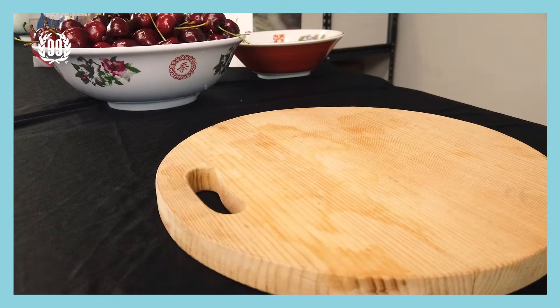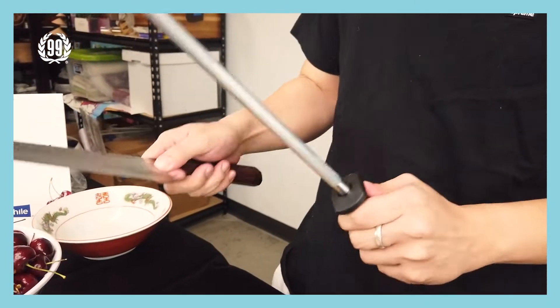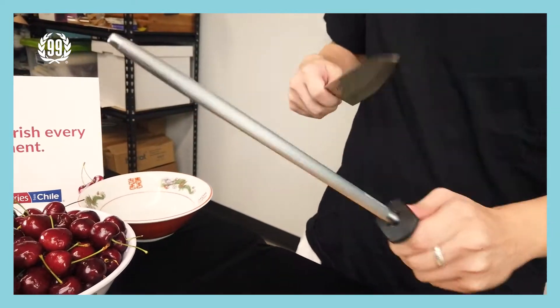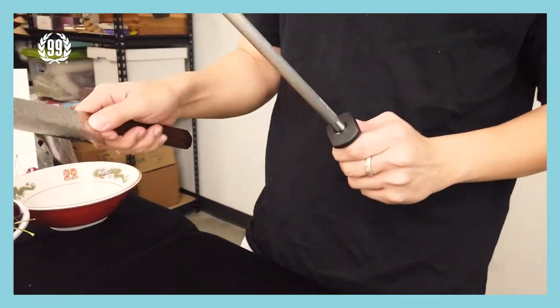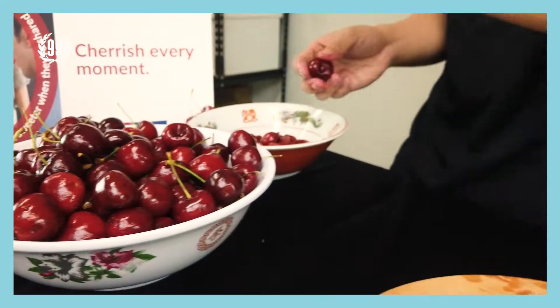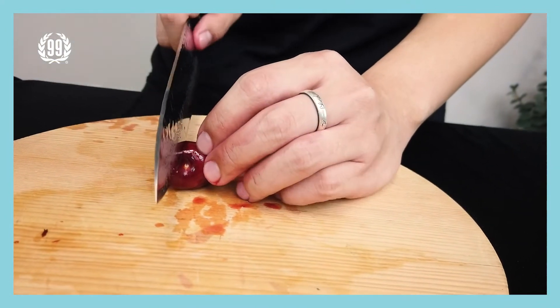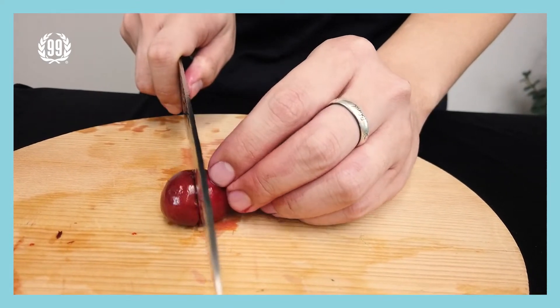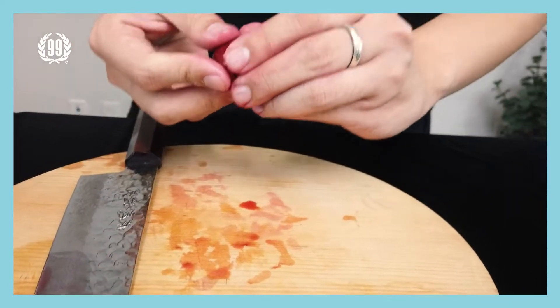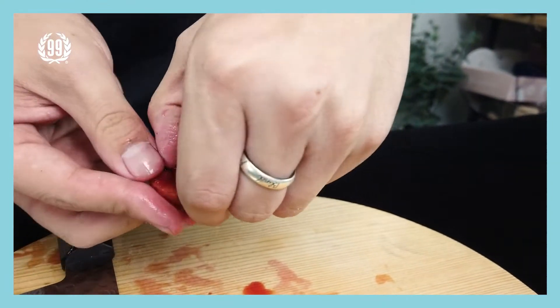Okay, the first step you have to do is to sharpen your knife. Make sure your knives are nice and sharp so later we can have an easier time cutting fruit. Now take one cherry, take out the stem, and then cut the cherry in half. That way we can easily take out the seeds inside.